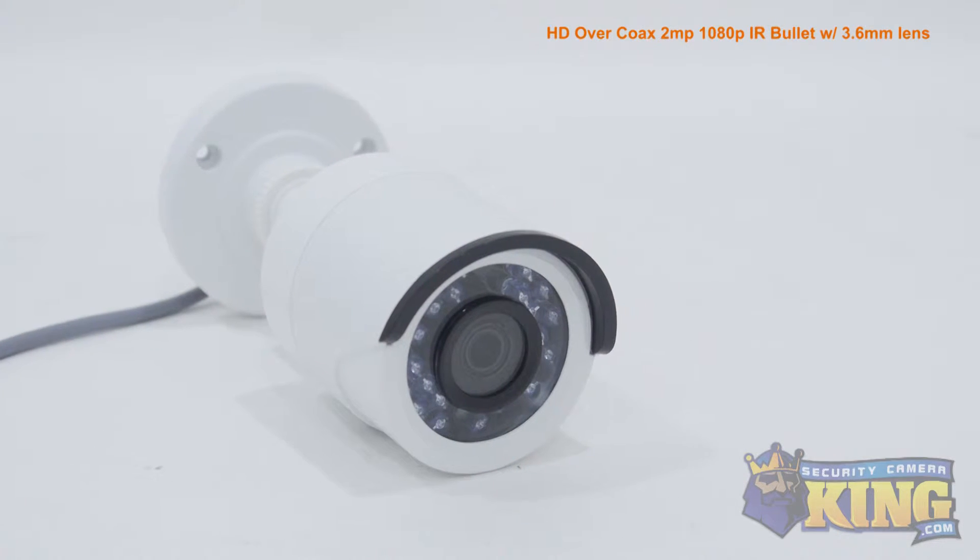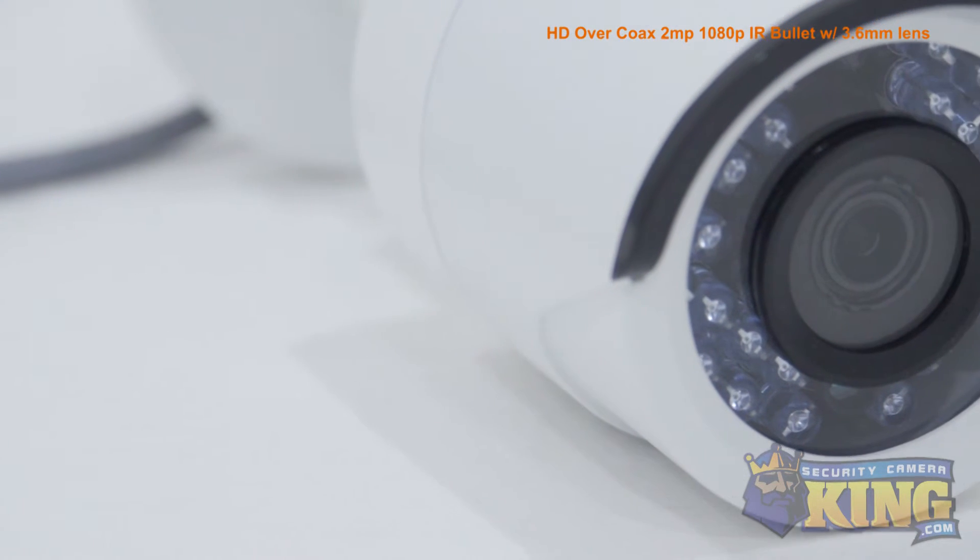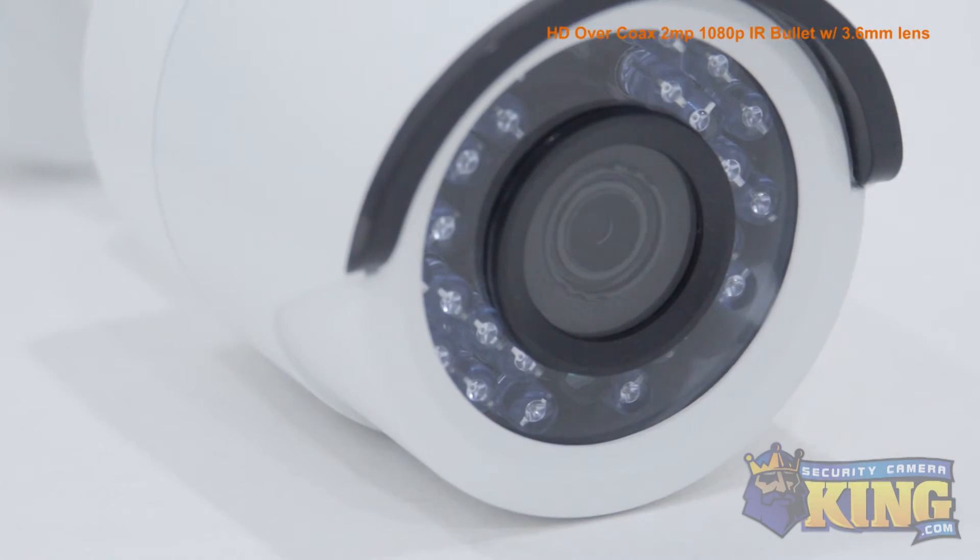HDTVI cameras use the same coax cable as analog cameras, so if you have an older analog system, there's no rewiring needed. But to utilize the HDTVI features of this camera, you'll need an HDTVI compatible DVR.